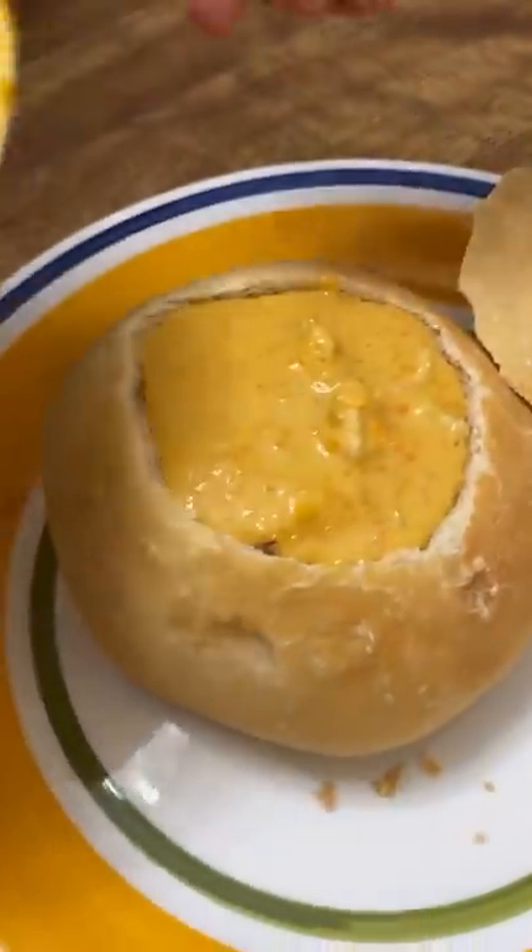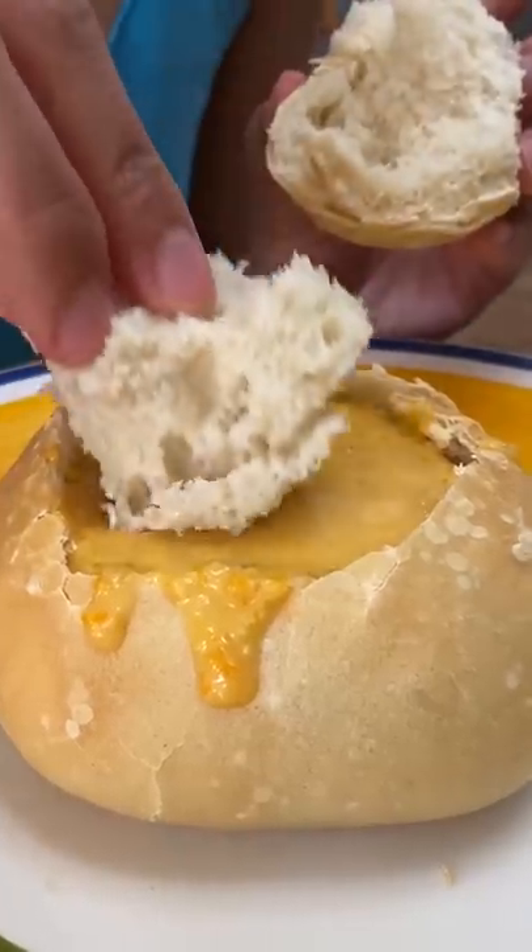One of the worst lactose intolerance experiences I had was at a coffee shop in LA. One day, I'll share the story of that horrible experience with all of you. But for now, I can look happy eating this delicious bisque, which I'm gonna pay for in the toilet later.